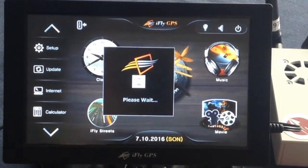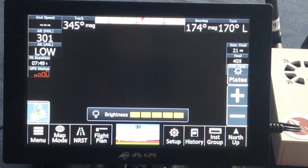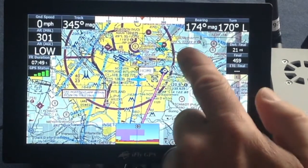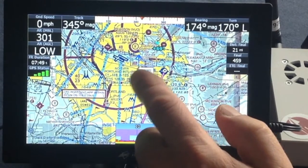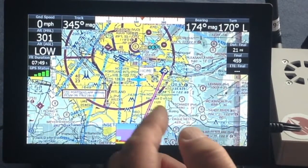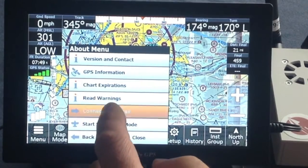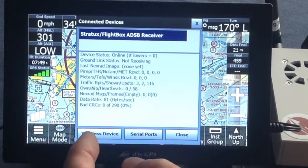Open Navigation. Once you're on the navigation screen, you can see the iFly is already picking up traffic. Here we have an aircraft at 6,900 feet gaining altitude. Here we have another aircraft in yellow. If you want to verify the ADS-B in device connection, click on your menu button, click on About, then Connected Devices, and it'll be listed there. This is the menu that shows it is connecting and communicating.